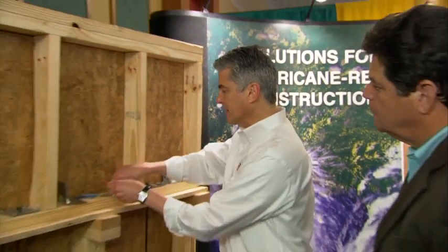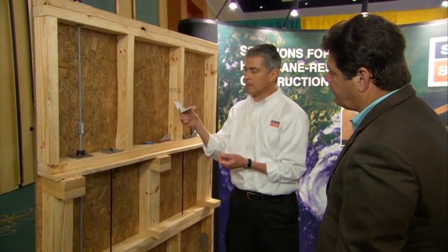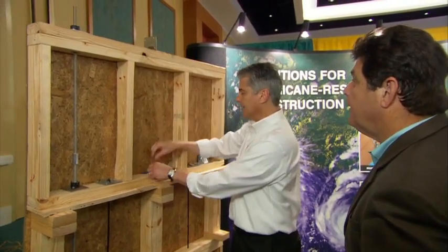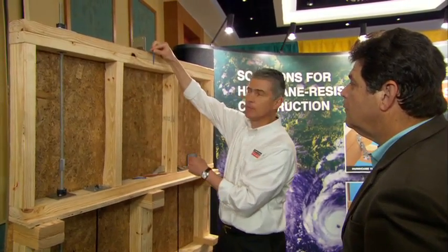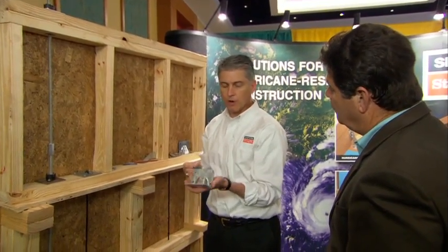Some of the products available that can be used for retrofit — this is a very popular retrofit connector. What it does is go on the top of your block wall, and it's going to fasten to the trusses with these screws, then fasten to the top of the block wall with these masonry screws. We think you could probably do your whole roof for about $300 worth of parts and maybe $1,000 or $1,200 for the labor — so for around $1,500, you can get your whole roof tied down.